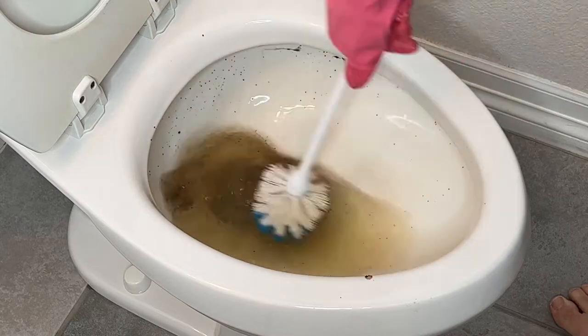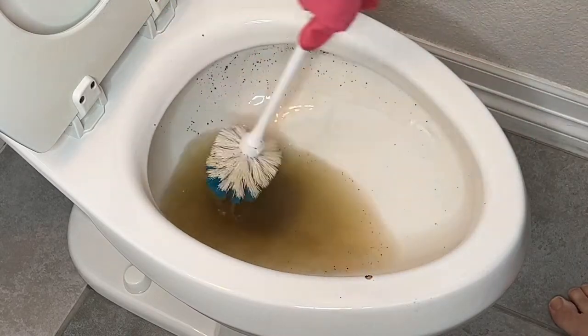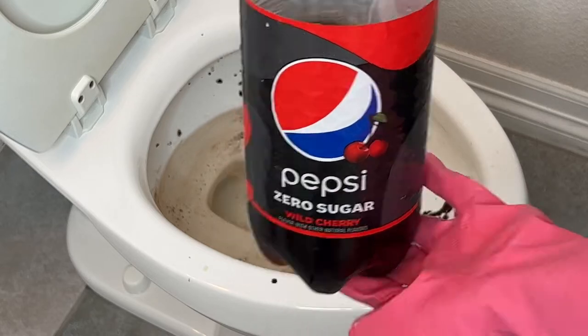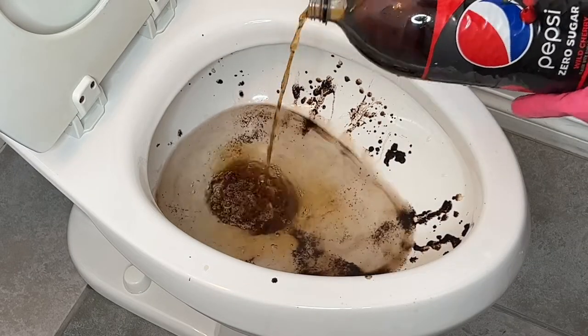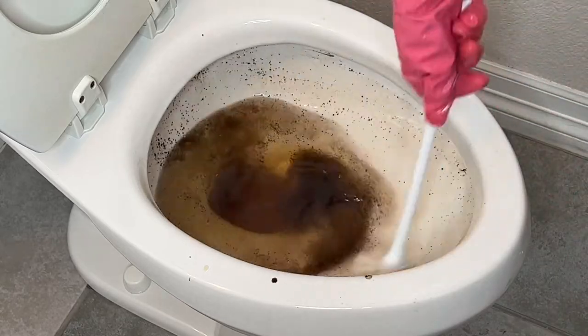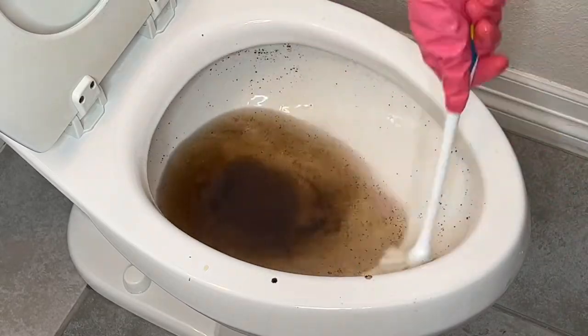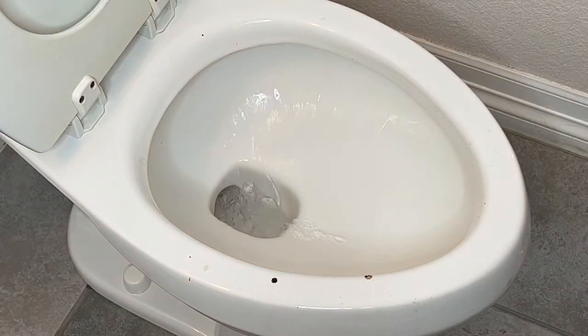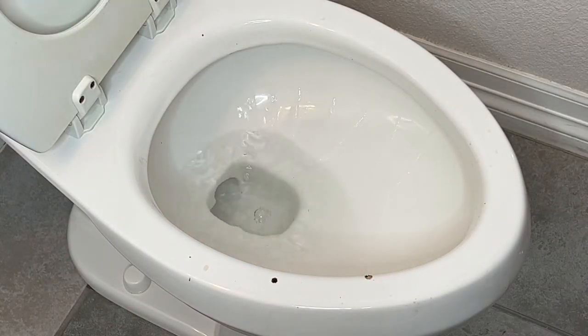Go ahead and scrub your toilet completely, don't forget under that ledge, and flush it all away. Another great hack is to use a cola product — I'll be using Pepsi Zero that we had on hand — and the acidity in this is fantastic for getting rid of rings and things like that in your toilet. Simply pour a little bit in, scrub away, and flush.